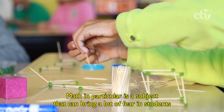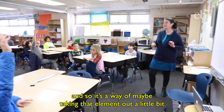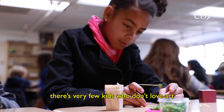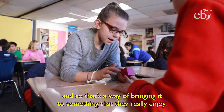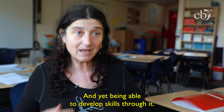Math, in particular, is a subject that can bring a lot of fear in students. And so it's a way of maybe taking that element out a little bit, because they love art for the most part. There are very few kids who don't love art. And so that's a way of bringing it to something that they really enjoy and yet being able to develop skills through it.